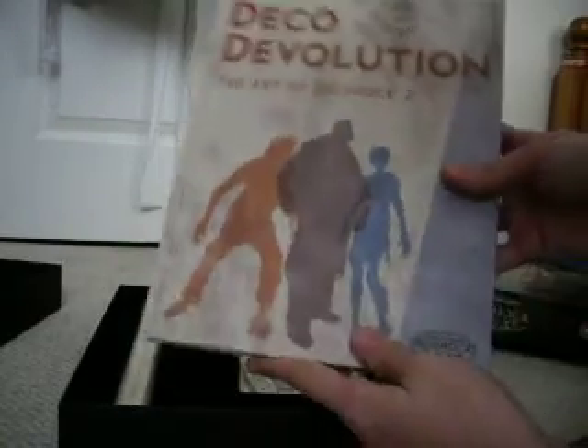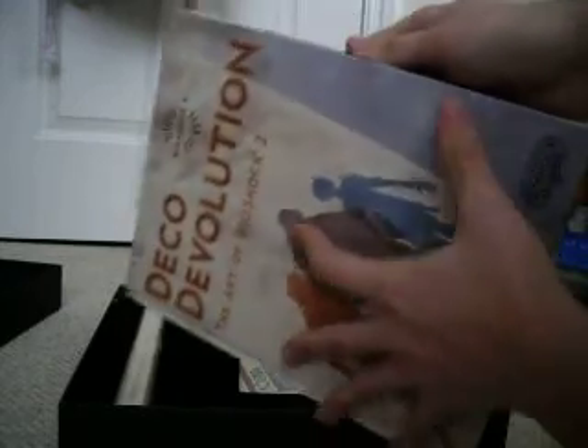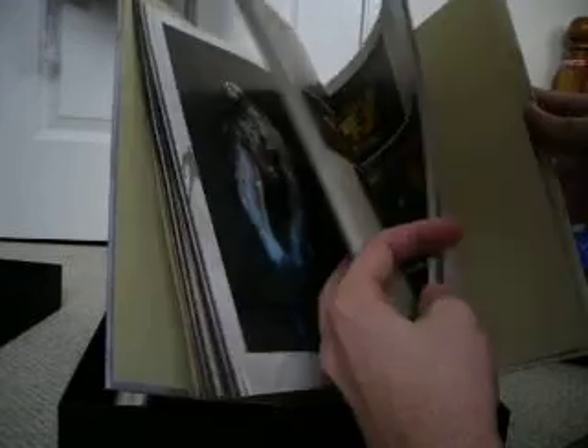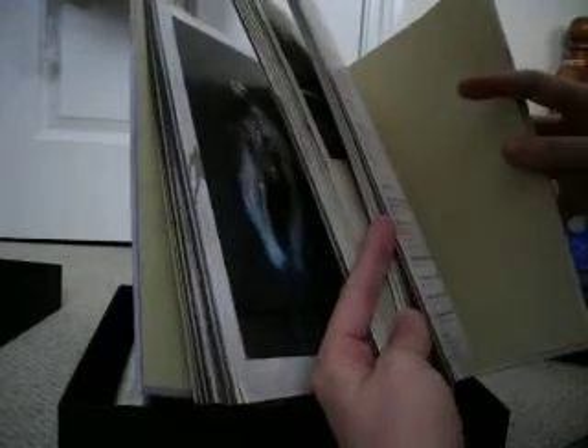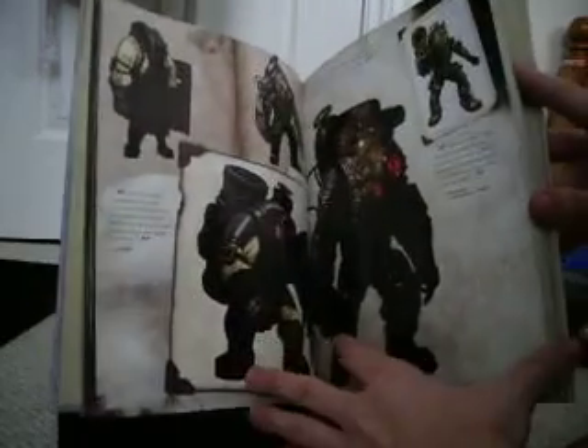Here's the actual art book, which is huge. Take a quick look. I believe there's like a hundred and sixty-seven pages, like all the artwork from the game.